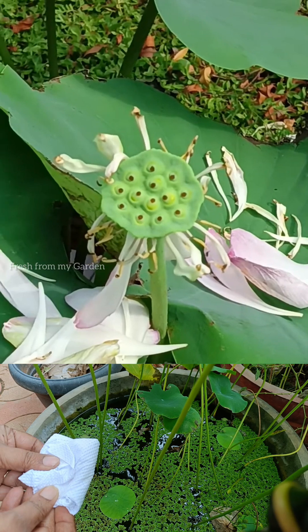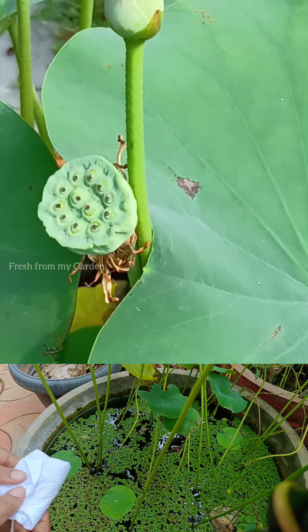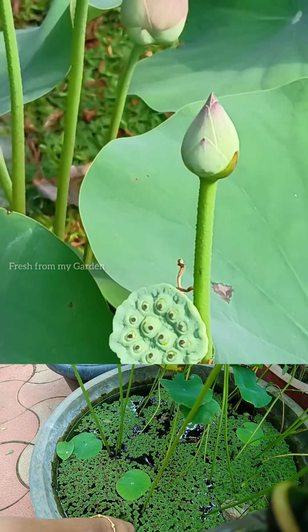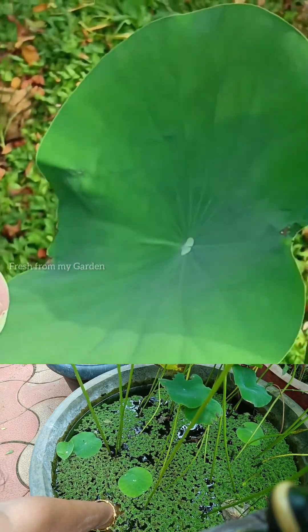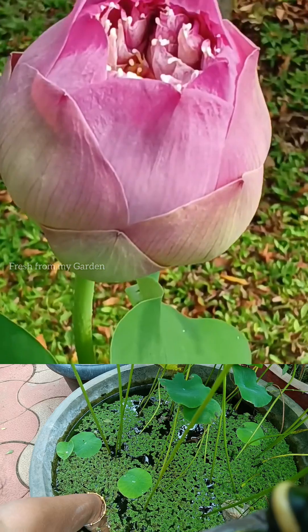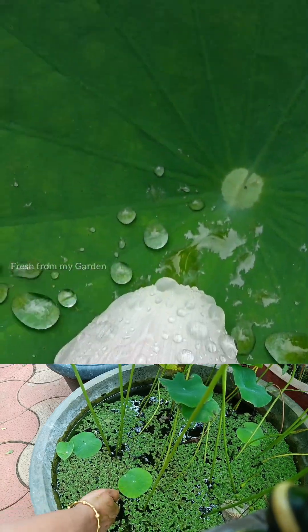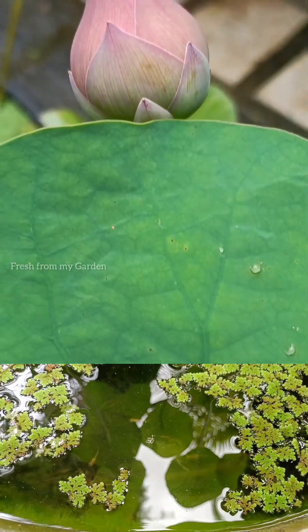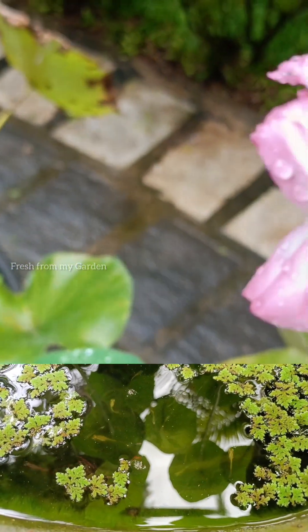Here I am using an organic fertilizer of dried groundnut cake powder along with some bone meal, and I am wrapping this in white paper to be inserted into the soil where these lotus tubers are planted. Many gardeners also use chemical fertilizers such as DAP and NPK, which gives better results on flowering plants.